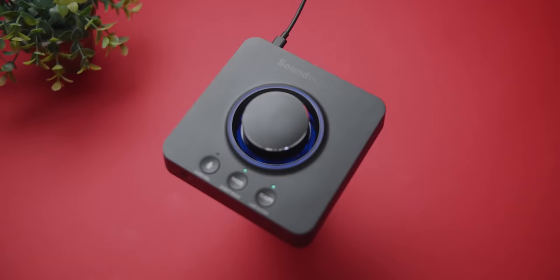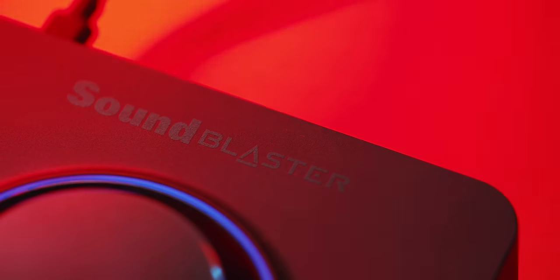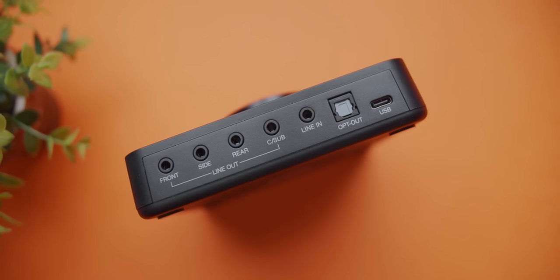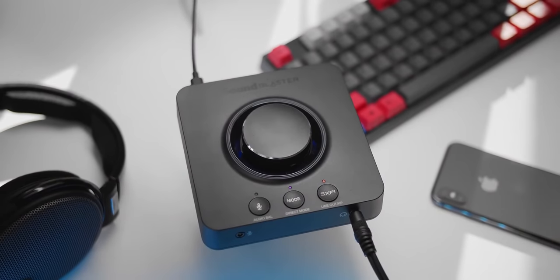The Sound Blaster X3 is the USB DAC I've been waiting for, bringing a fantastic audio experience to your desk with a clean mic input and powerful headphone amplifier. It connects via Type-C and features a new Super X5 sound profile that beautifully recreates a multi-channel speaker setup for movies at an affordable price.